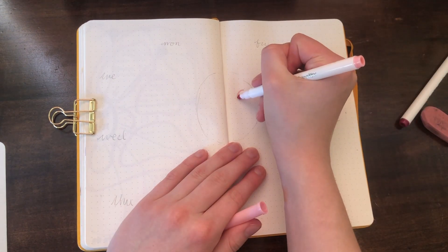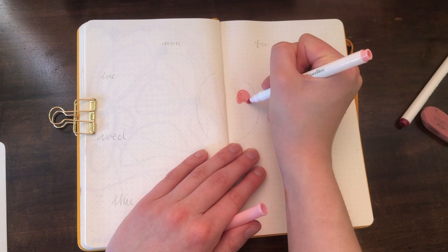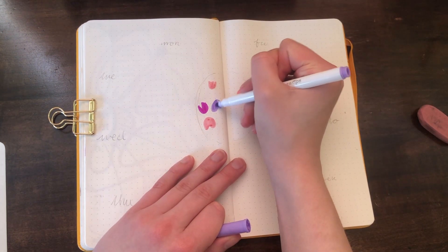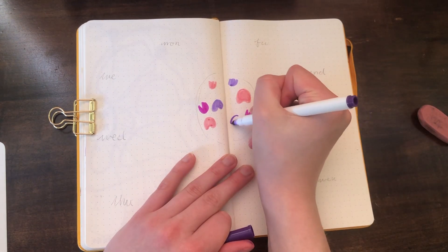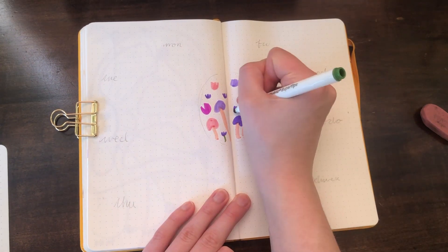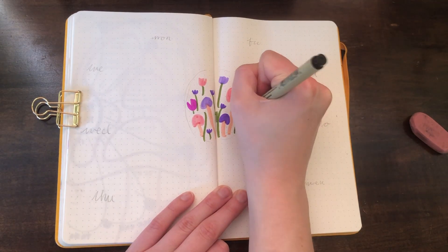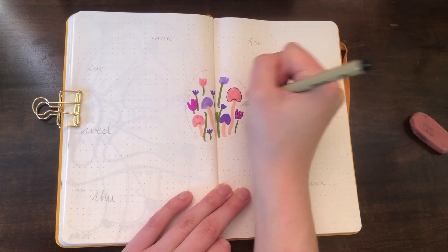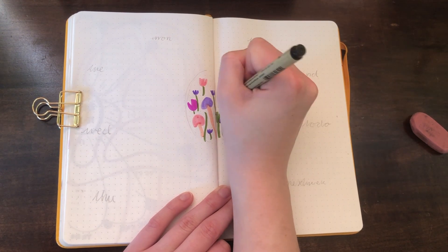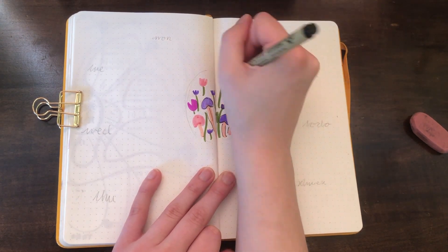Then I sketch some simple doodles in my circle — whatever theme I'm doing that month is what I'll draw. For this month I'm doing a flower and mushroom theme; you should check out my May setup if you haven't yet. After the basics of the colors are laid in, I go in with a fineliner to add a little detail. I use a thin-tipped fineliner here because this is just a backdrop for the month and day labels, so I don't want anything too crazy.